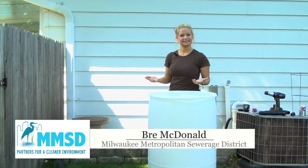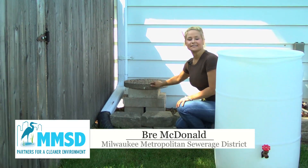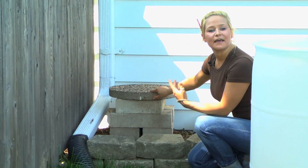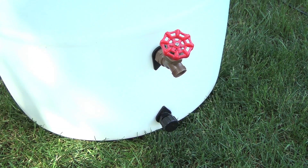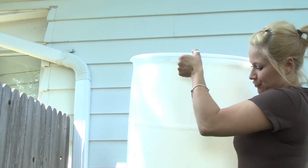Installing an MMSD rain barrel is really easy. What you'll want to do to start is get a sturdy base to set the barrel on. That way you'll get more water pressure coming out of the hose when you water your garden. So let's put the barrel on the stand and finish the connection.